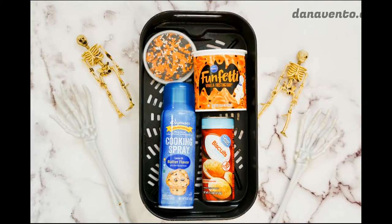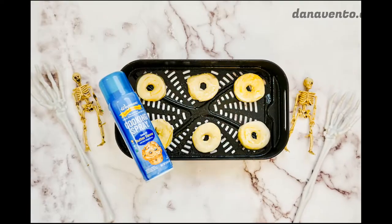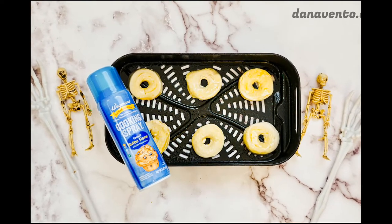First, we're going to take nonstick spray and spray the inner basket lightly, only the bottom. Then you are going to cut the biscuits into a round shape and set the middle nubs aside. You can cook those at the end for an extra treat.